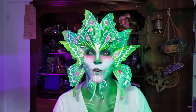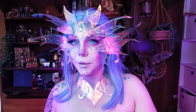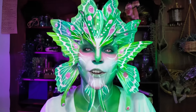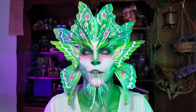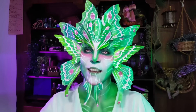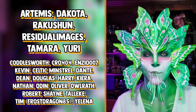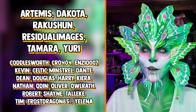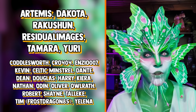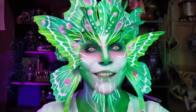Hey guys, thank you so much for watching. I really hope you enjoyed this one — I was a little bit self-indulgent getting into my own nostalgia, but I know a lot of you guys grew up with fairies and dragons and all that sort of thing too. Please let me know in the comments below which one was your favorite. Massive thank you again to Skillshare for sponsoring this one. I also want to thank my patrons — you guys are absolutely amazing, especially my ultimate supporters Artemis, Dakota, Rakeshin, Residual Images, Tamara, and Yuri. Patreon is actually the best way you can support me to keep making ridiculous projects like this, so if you want to support my work or see previews, work-in-progress pictures, or entirely exclusive tutorials — come and join us. Link in the description below.